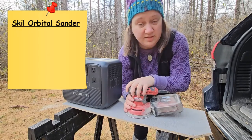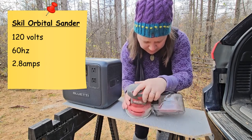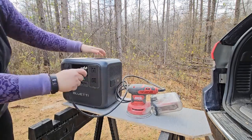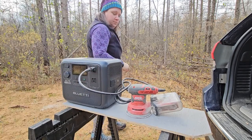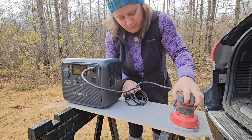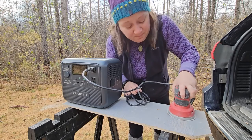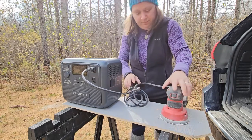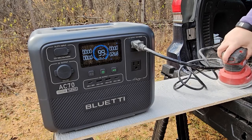Next thing we're going to try is the Skil orbital sander. This is 120 volt, 60 hertz, 2.8 amps. I should be able to operate this no problem. Plug her in. Let's take a look at some of the outputs.